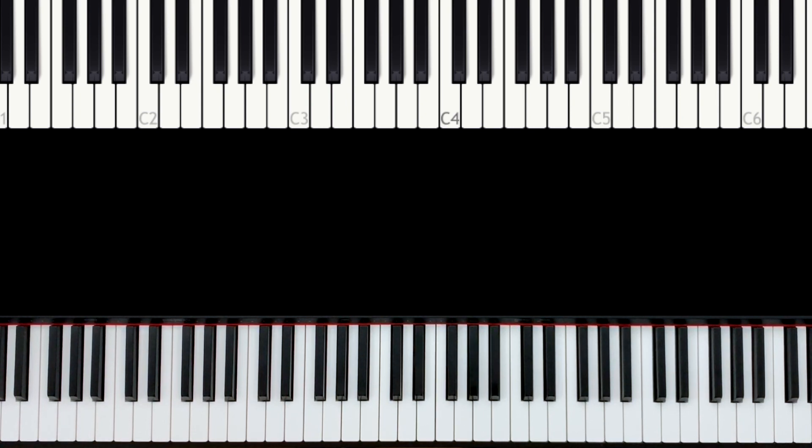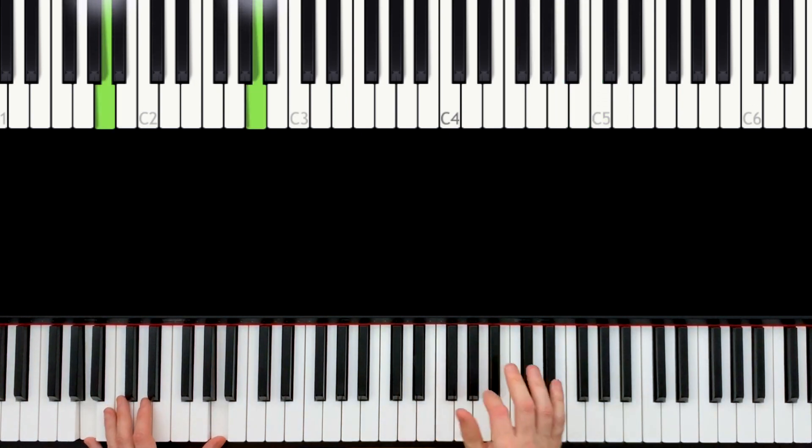Welcome to the next part of 'Time' by Hans Zimmer. In this lesson, we first replay something we had before, but the right hand plays one octave higher. When we played both hands together: C, B, A, F sharp, and then we went to the G.